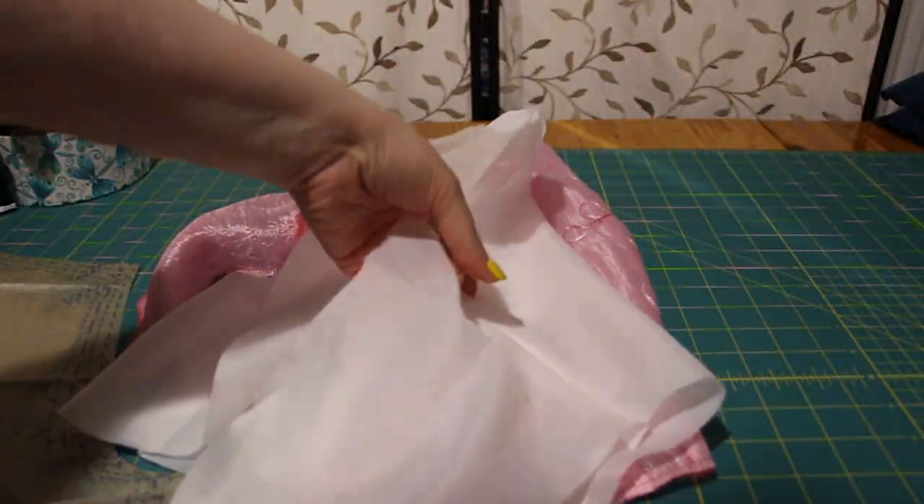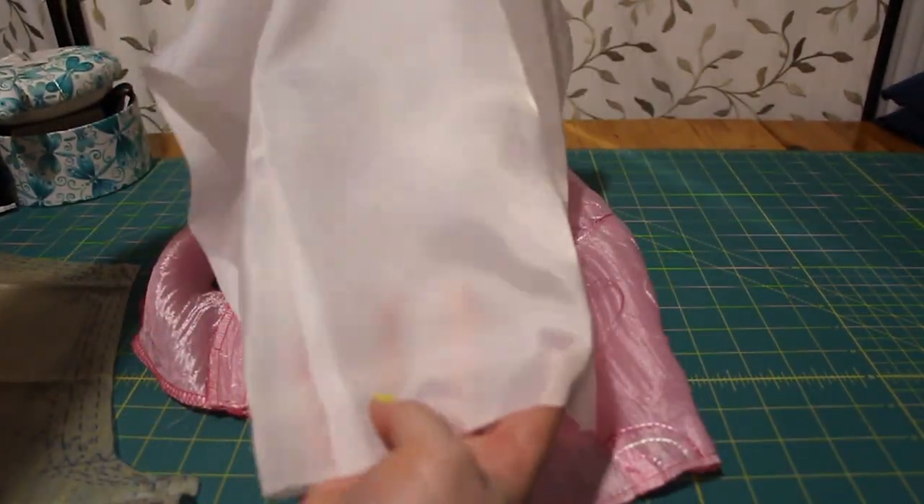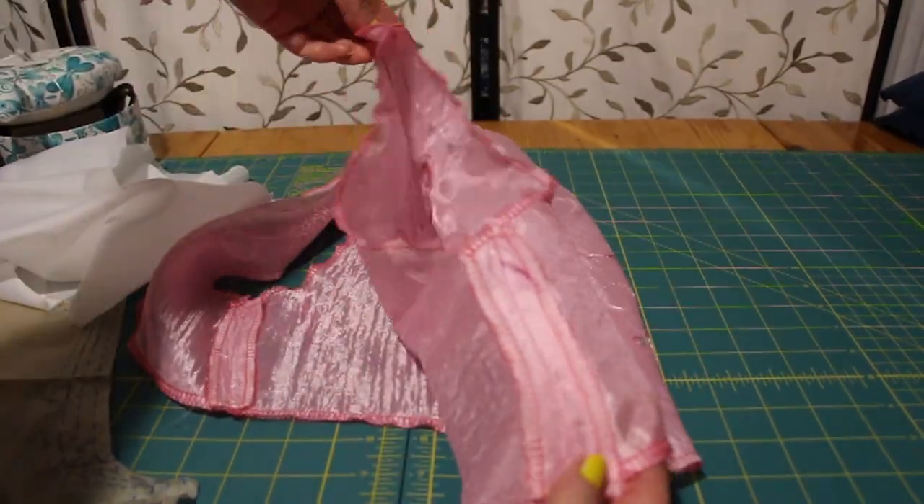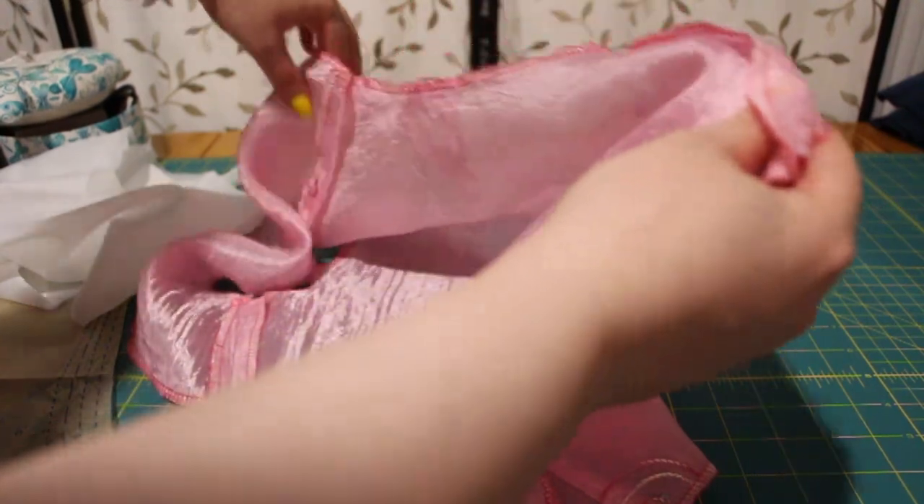First, sew the side and shoulder seams together of the lining. Repeat with the main fabric, so you've made two little vests.